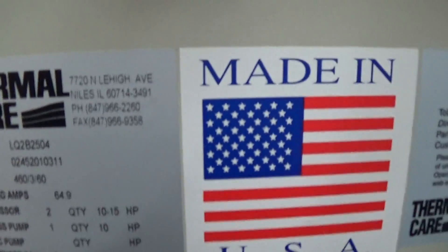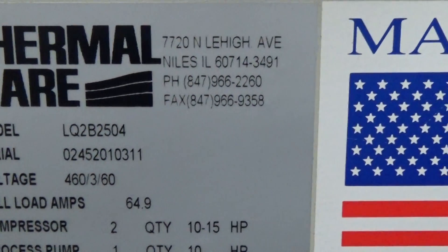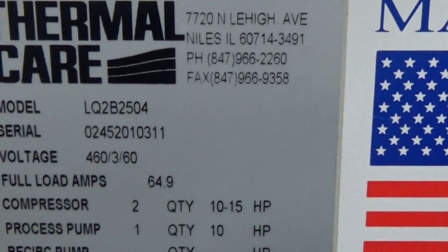This unit is model number LQ2B 2504, serial number 02452010311.